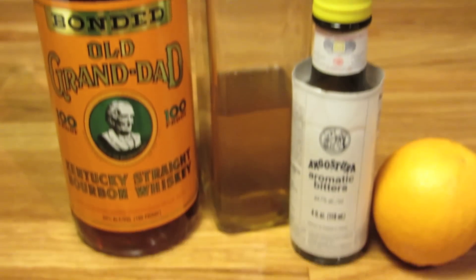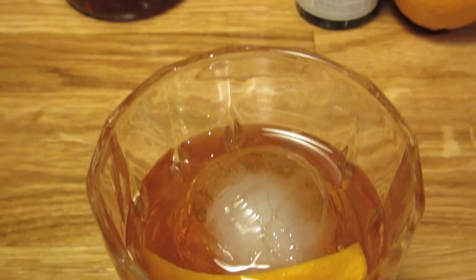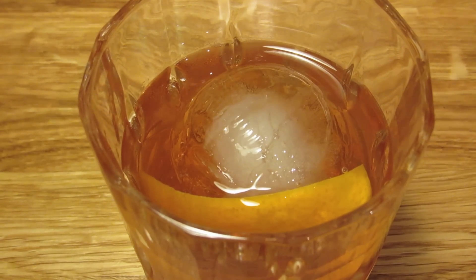And there you have it — the Old Fashioned, made the Old Fashioned way. Just the way Bond and dear old dad used to like it. Cheers.